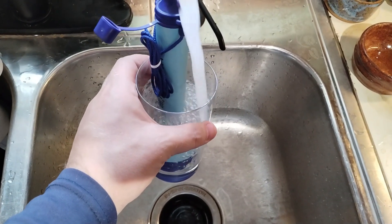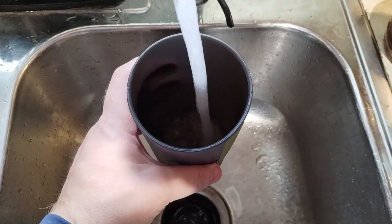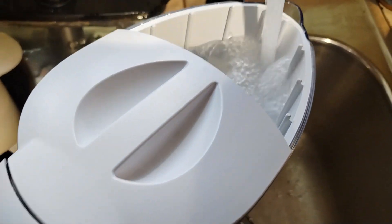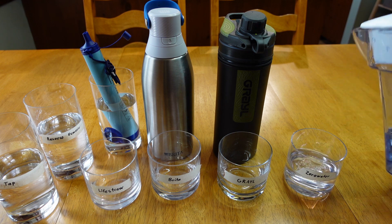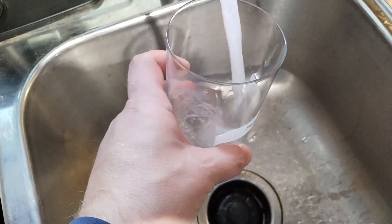Before this footage, I used each filter a few times to prime them before taking samples, in case using a brand new filter might affect the results. Then I filled up the bottles and the pitcher with tap water and collected the filtered water by pouring it into a set of clean glasses so water from each filter stayed separated.